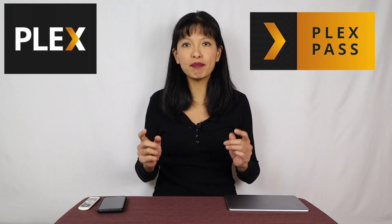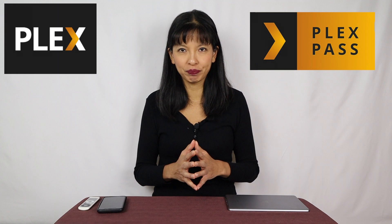If you're following along at home and you can't download or sync, please check to make sure you have something called a Plex Pass — this is a paid feature with Plex. I hope you found this video useful. I use this all the time when I travel.